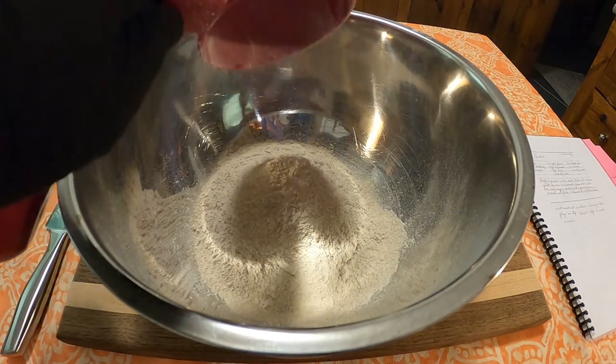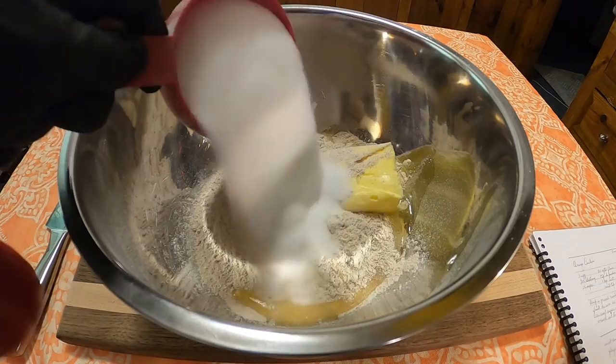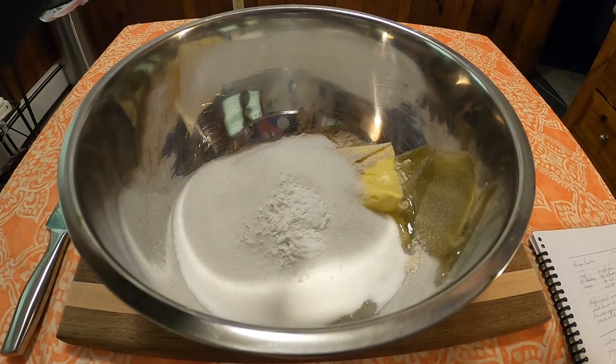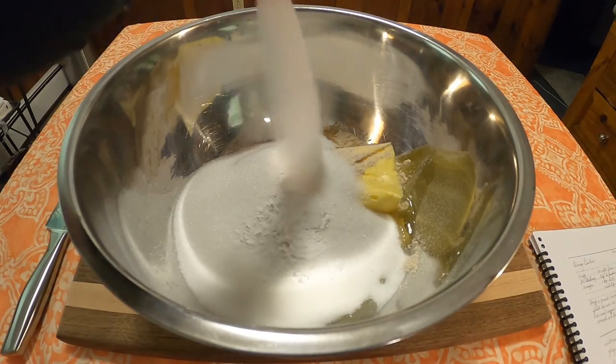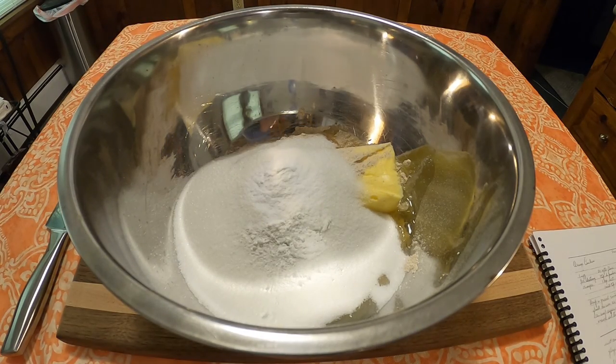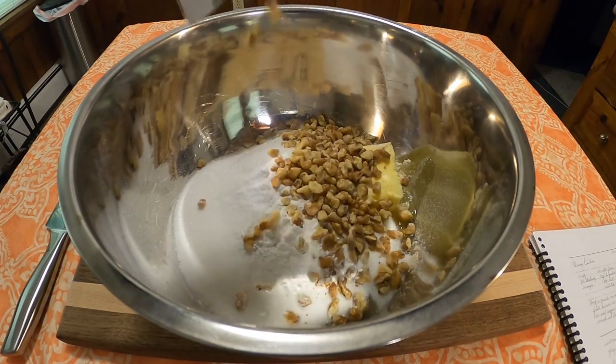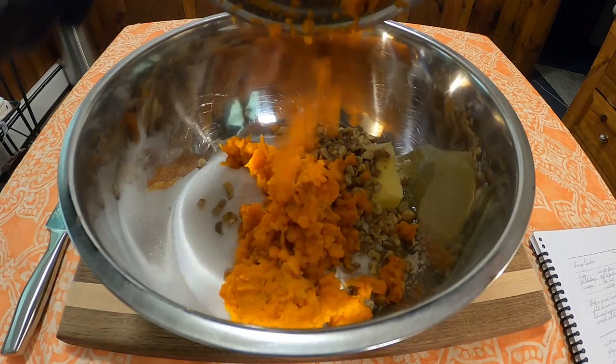Into a bowl, add 2 cups flour, 1 egg, 1 half cup shortening, 1 cup sugar, 1 teaspoon baking powder, 1 teaspoon salt, 1 scant teaspoon of baking soda, 1 half cup of chopped nuts — whatever ones you have. I had walnuts — and 1 cup of those mashed carrots.